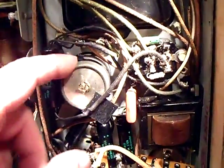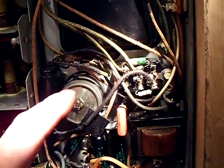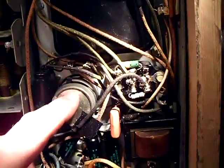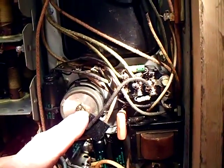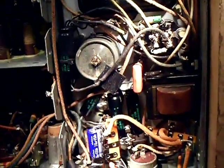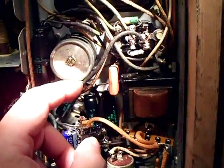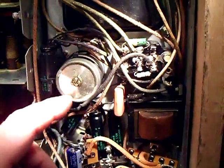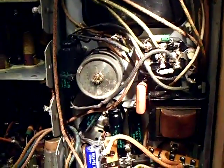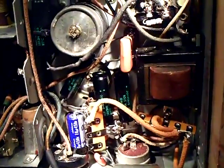Bander's TV shows how to rebuild these things, so whoever's watching my video should also look at Bander's TV. You could type in 'Bander's TV' or 'restuffing electrolytics' and see how he rebuilds and restuffs them. I don't do that because it's a whole technique you have to develop, and I haven't developed that yet. I just do it this way and so far it's been working out for me.